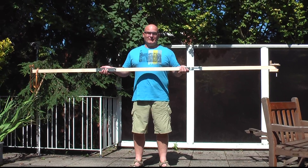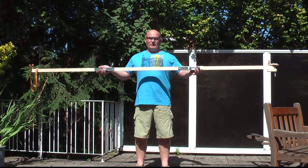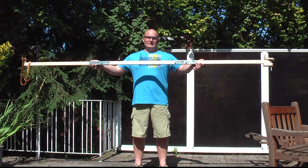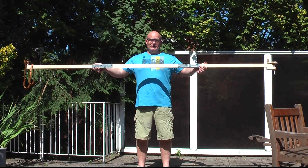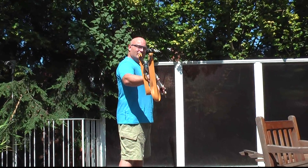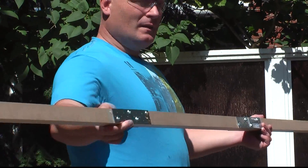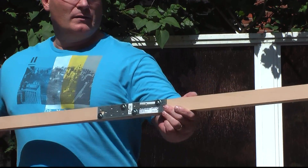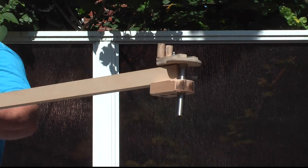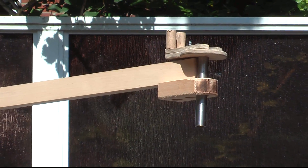The very last video from the old garden, because the weather is so fine, I present to you the longest slingshot crossbow in history. It's three meters long and in the front I mounted a Cougar. And on the other side I mounted, removable, the slingshot release that I built so that this is cockable.